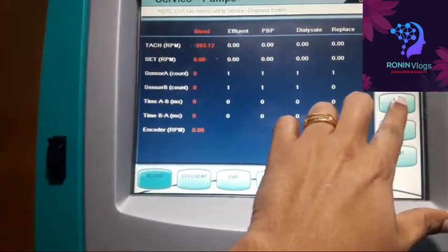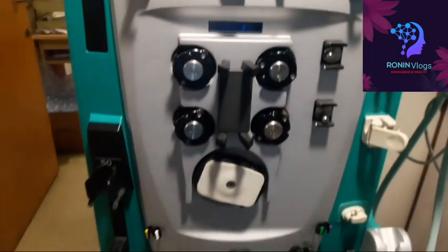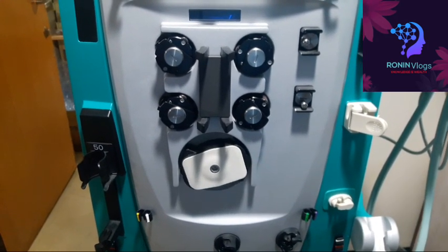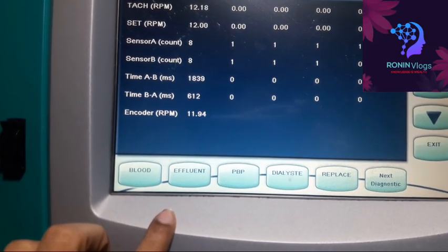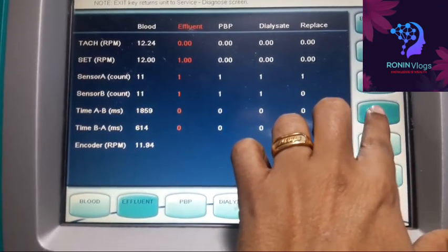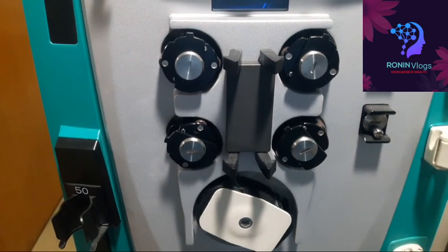I have to increase the speed, so I select blood pump first and then increase the speed. I set it to around 10 to 13 — just for measuring. Now the blood pump is rotating. No issue in the blood pump. Now I will select the effluent pump, increase its rotation speed as well — you can see that pump is also rotating, and the blood pump is rotating too.